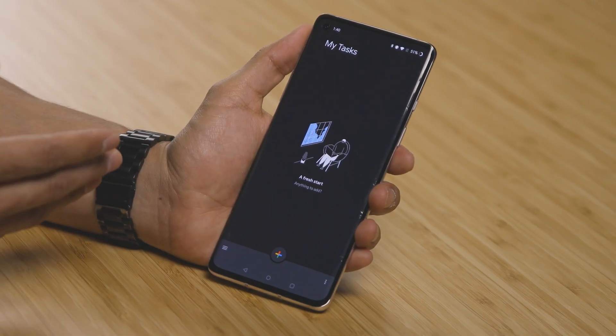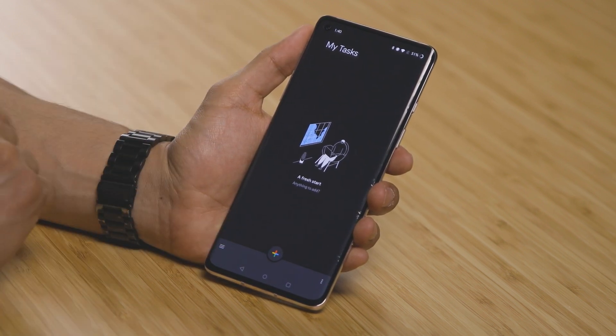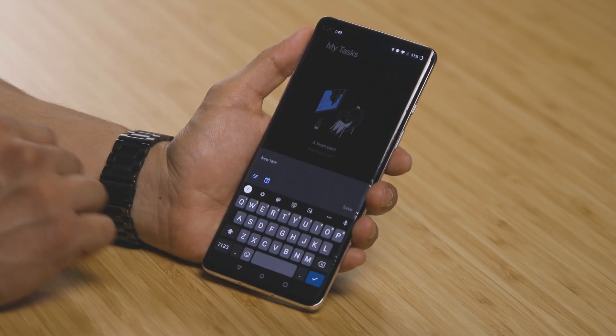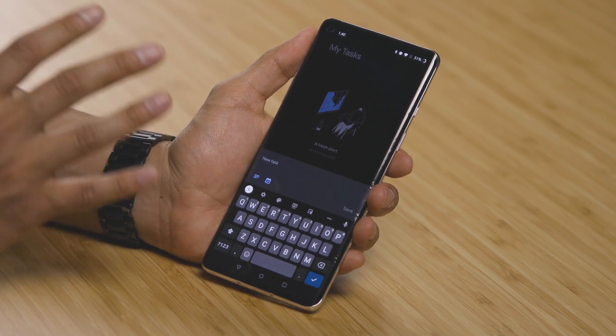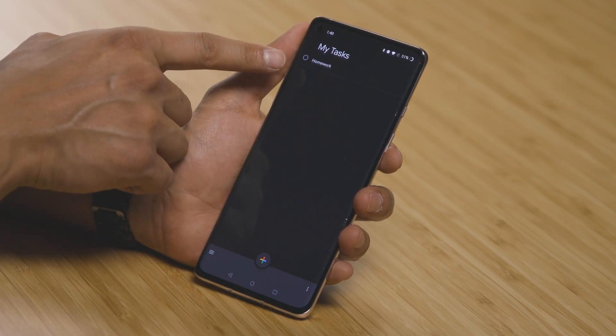Now what I want you guys to do is go ahead and make an account, sign in, log in, get ready, because I want to teach you guys a couple more tips on what you can do, as well as get you started with your own first list. When you make your account for the first time, everything's going to be blank and you're going to see 'My Tasks' and that plus sign. So you're going to go ahead and click the plus sign. Now here, I want you to create your first task, such as let's say homework. Once you have it written down, you're going to see it right here.